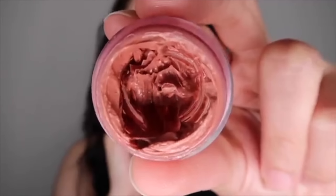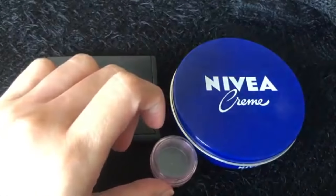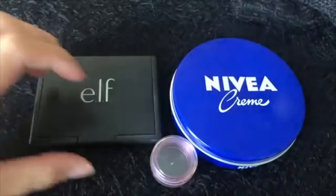And lastly, I also did a DIY for this Nivea blush cream — looks great. I used an eyeshadow container. I believe you can purchase this kind of empty container in Daiso or any cosmetic store. I'll also link a video here where I did my DIY Nivea cream blush.